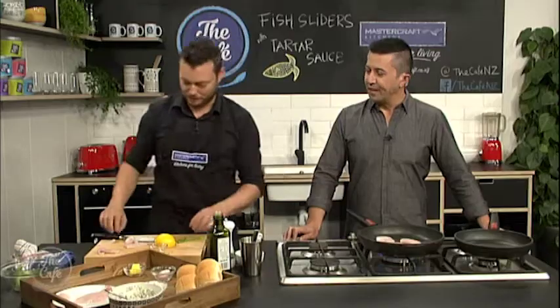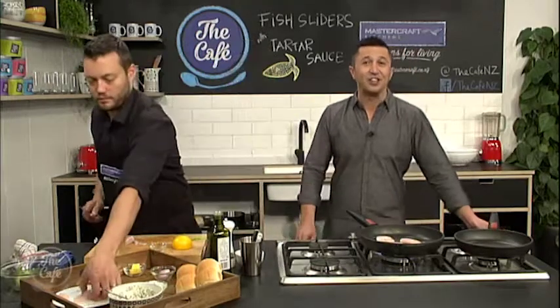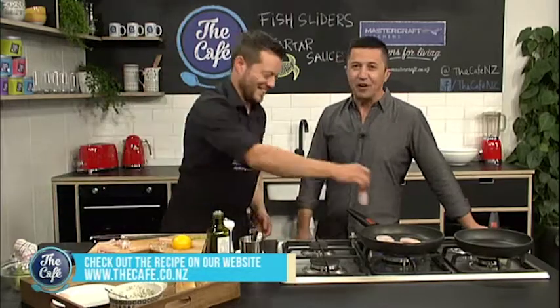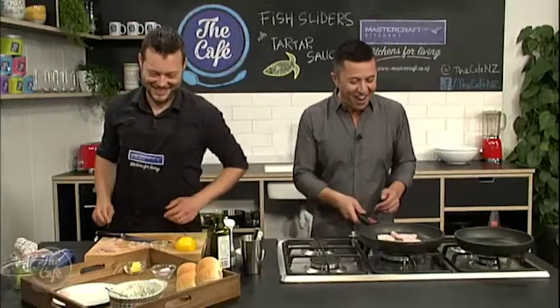It's going to be fantastic — the perfect meal. And if you want to try it, it's easy to find. Just go to thecafe.co.nz — all the recipes are there. Can I just say, you have not let us down once, Mark, since we've been on here. Everything you have made has been spectacular. I want four of those sliders. What about Mel? I'll look after your fish. We'll come back here very soon and find out what's going on in the kitchen. Over to you, Mel.